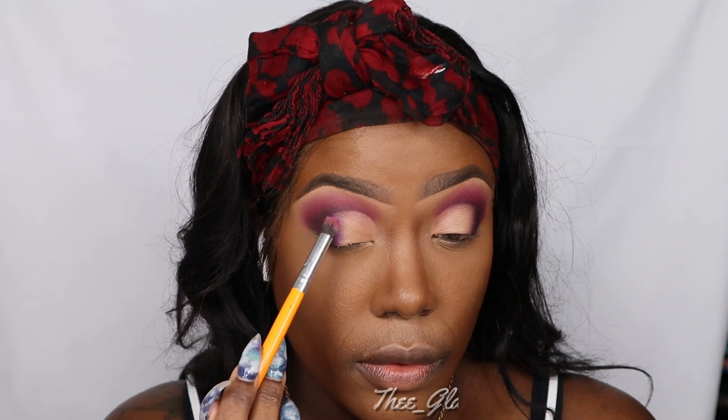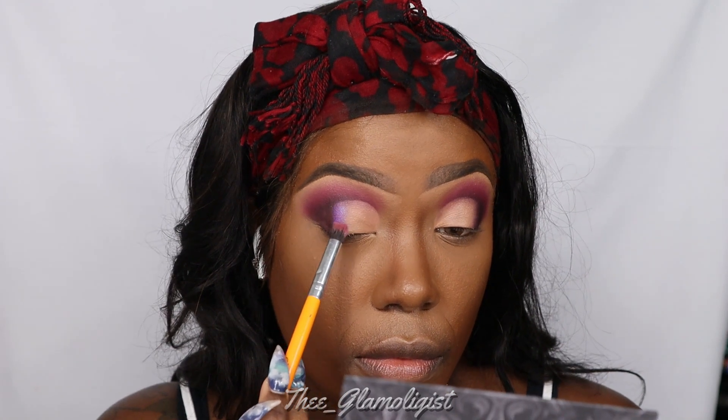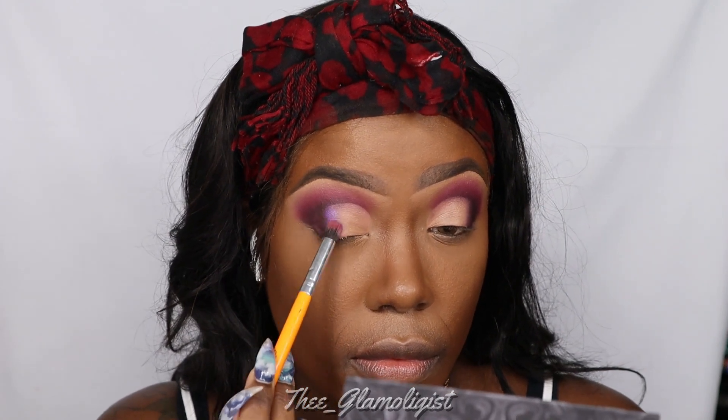Now I'm going into that dark purple shimmer shade onto my lid, connecting that burgundy, and we're just going to tap that onto the crease. Next we're going with a lighter purple and tapping that next to it using patting motions so that it can blend in. It's a really pretty shade and these shadows are creamy.